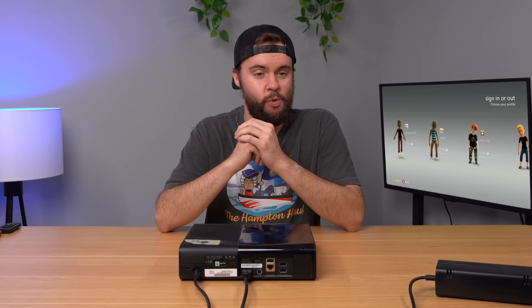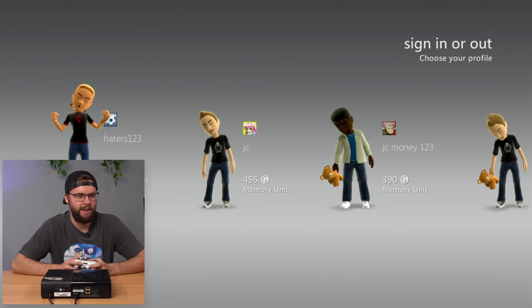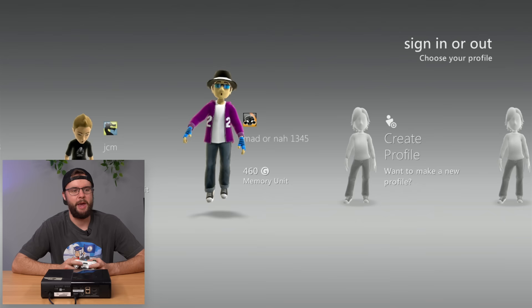Now this doesn't mean much because it's NBA 2K18, but we got some profiles. I don't usually wear glasses but I have some eye issues right now so we're rolling with the glasses for part of this video. We got - how do you pronounce that? That's almost like Assassin and Asian morphed into one name. That's pretty creative. You also got Chris, Eric Hall, Haters123, JC Money123, JCM, and MadOrNah1345.